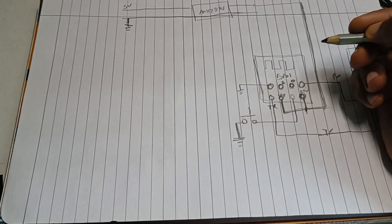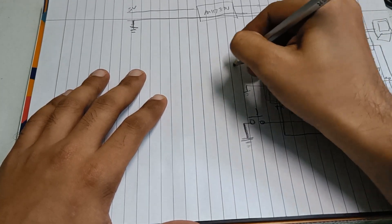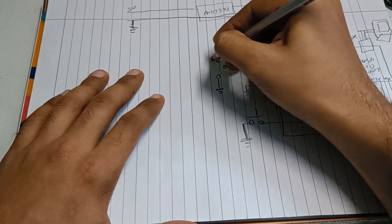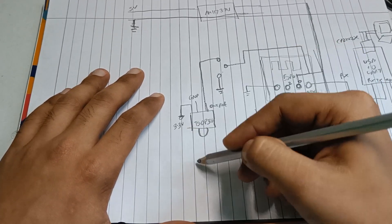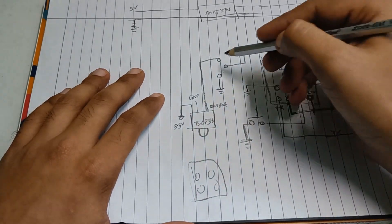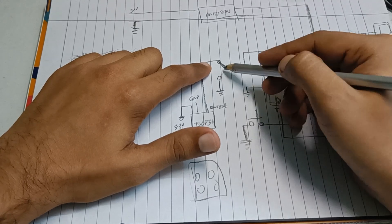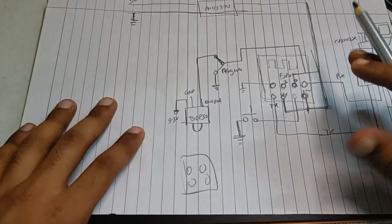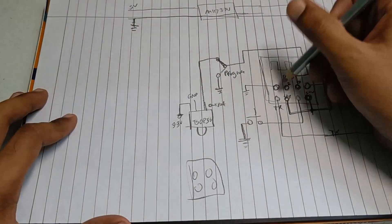GPIO0 needs to be grounded in programming mode. I am connecting it to one switch — one end connected to ground, the other end connected to our IR receiver, which will receive signals from our remote. The output is fed to GPIO0 only when the switch is in normal state. When we want programming mode, we flick the switch and it connects to ground. If you are not aware of how to program the ESP01, I have made an entire video — link is in the description.